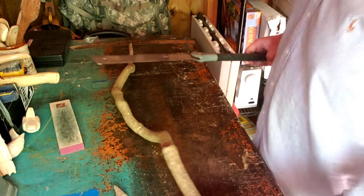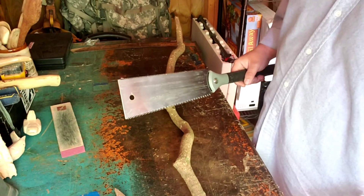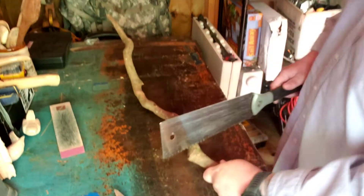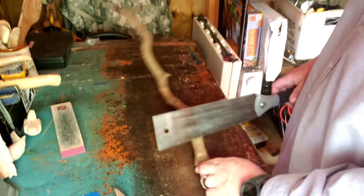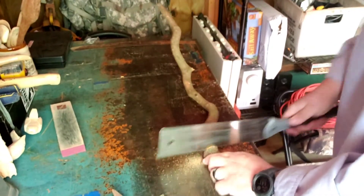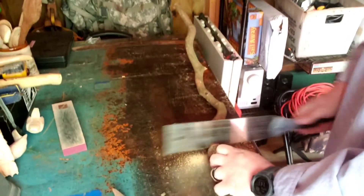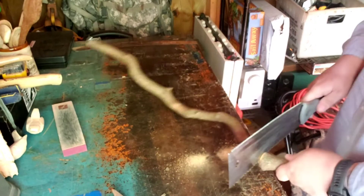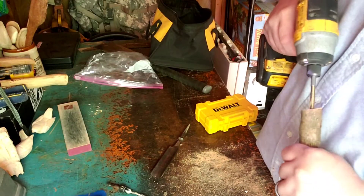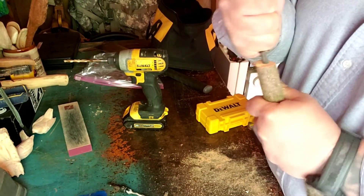I've got my piece of laurel there. That piece right there is going to be really nice. I like to leave a little crayon mark on it. Always watch your fingers, guys, because of the little saw. Watch your hands when you do this.